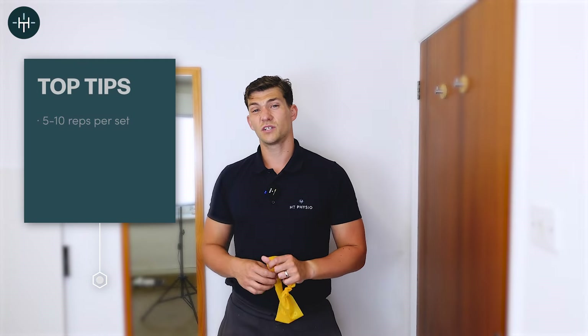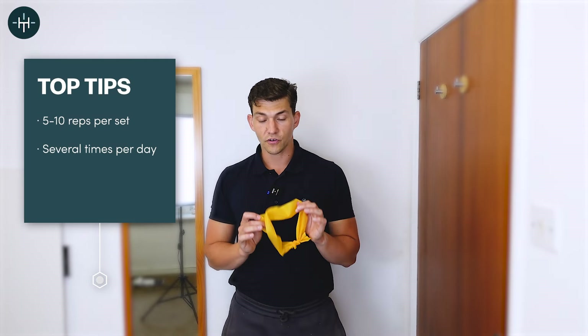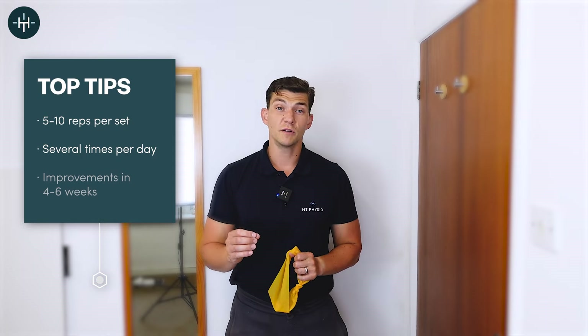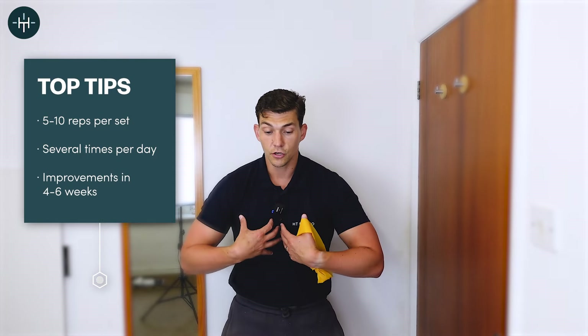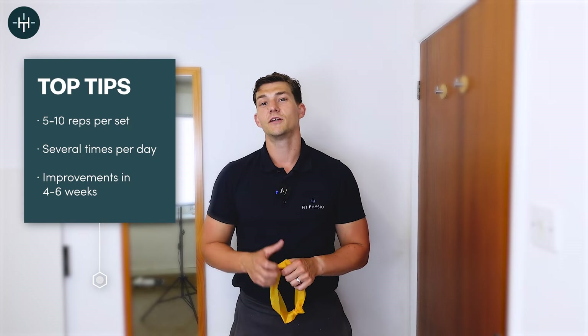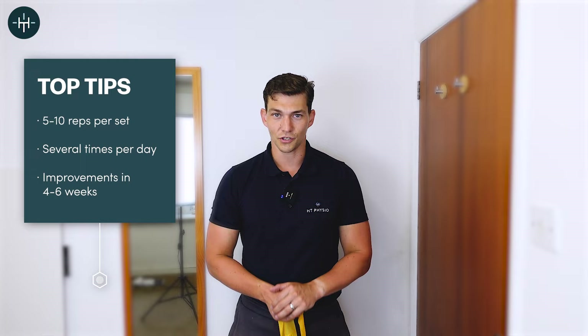Aim for somewhere between five and ten reps if you're using the band. If you can do more than ten easily, get something a bit stronger. Over time — four to six weeks — you're going to notice a big improvement to your posture. You're going to be up and out rather than rounded, and you're going to be stronger in those tiny key muscles that keep your posture good.